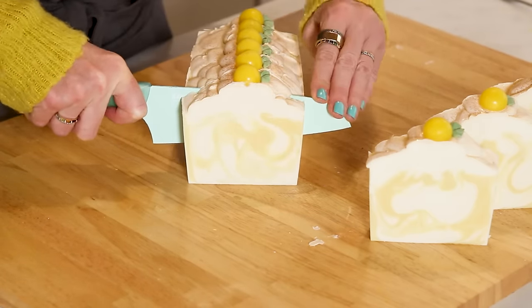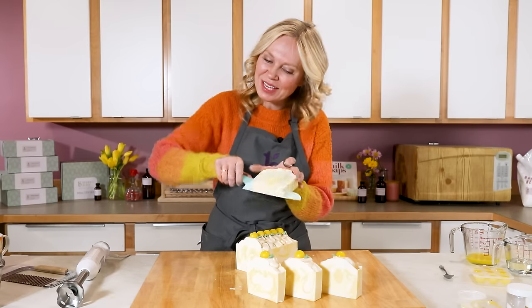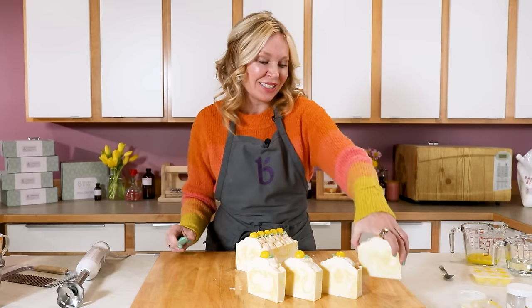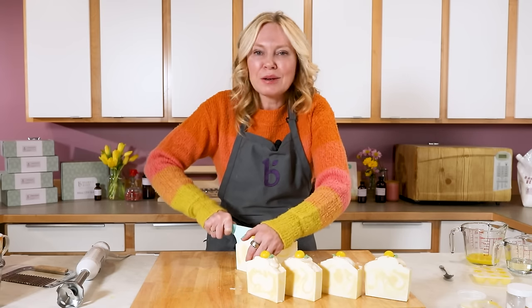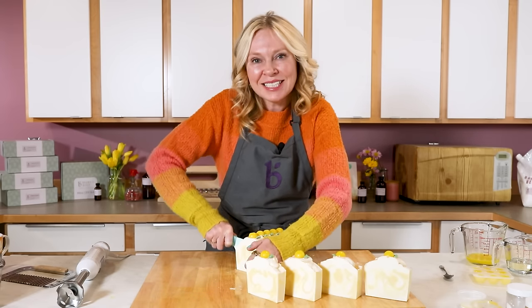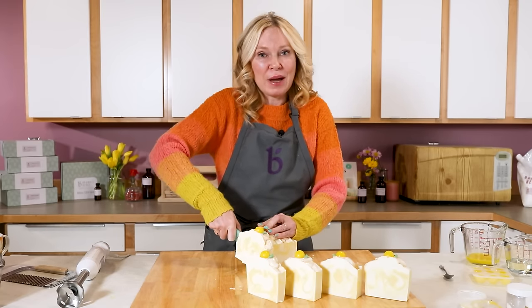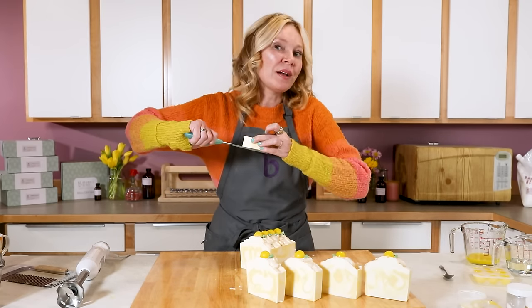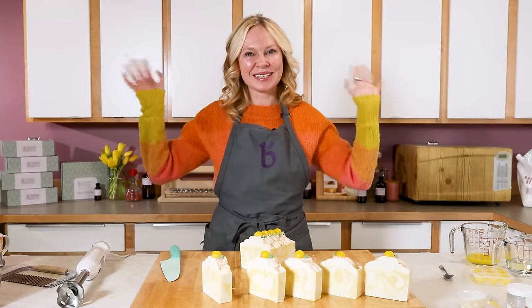Make sure you let them dry and continue to cure and harden over a four-to-six-week period, and then they're ready to use, give away, or sell. If you like this video, give it a thumbs up and please subscribe to our channel so you're notified each time a new video comes out. When you make this project, hashtag it #BrambleOn on all the socials — that's also how we pick our Maker of the Month at BrambleBerry.com. Until next time, happy soaping!